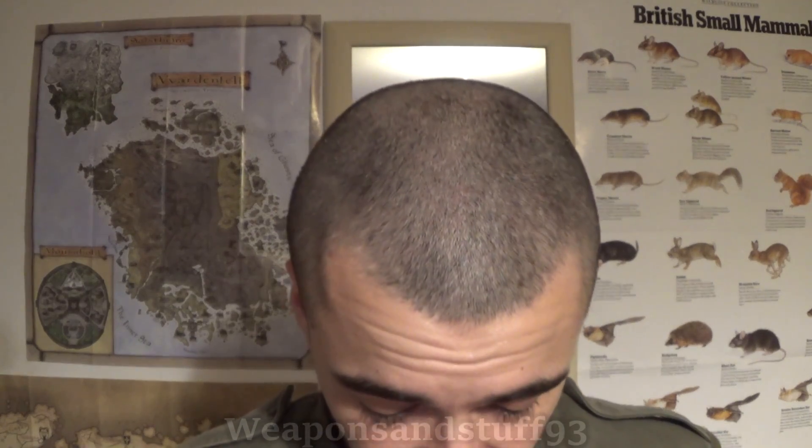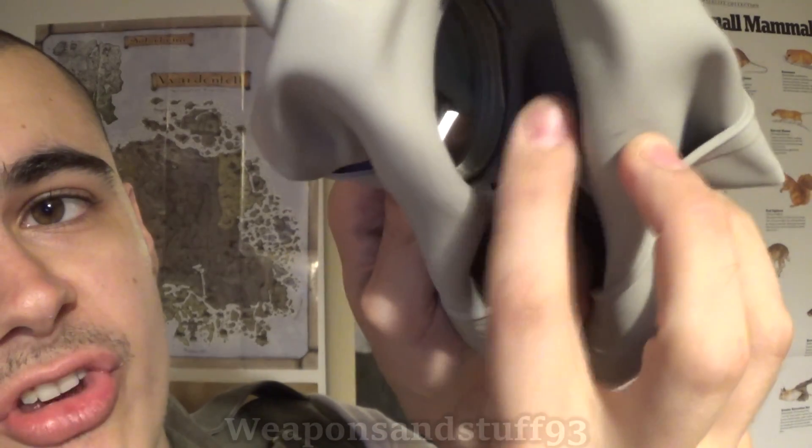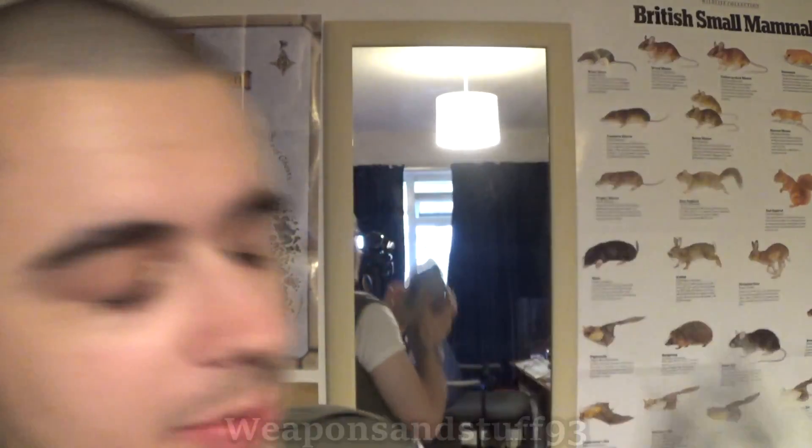You can do things to reinforce the latex. For example, with the GP5, if you turn it inside out, you'll see that where the tissot tubes are they're a bit more rigid and hold a shape more. If you think of Soviet masks like the SHMS and the PMG, they've got a more rigid latex bit at the front to keep the face structure of the mask looking as it looks.